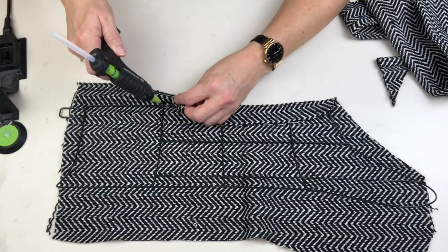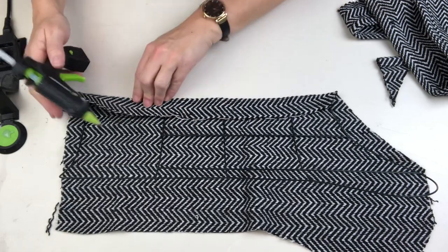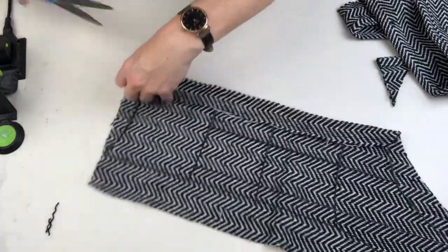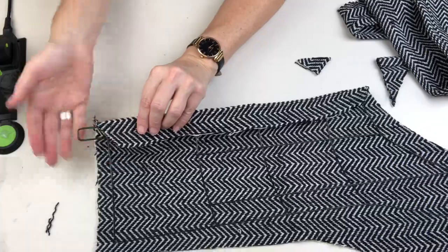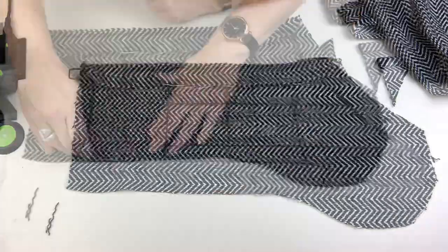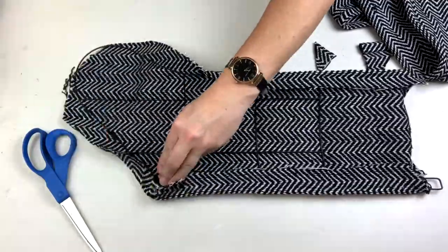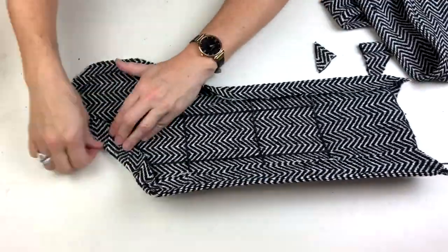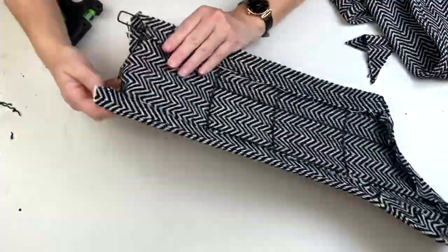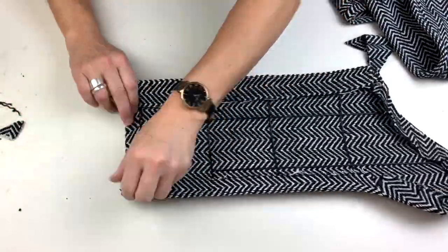I'm going to do some relief cuts here because I want to make sure I keep that hook clear for hanging. I'll just keep working my way all around the stocking, just like upholstering a dining room chair — making relief cuts on the curved parts so it's easier to fold it over, and making sure I'm not using too much glue, but just enough that this looks really sharp on both sides.